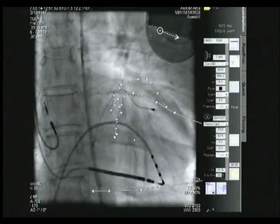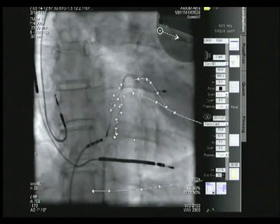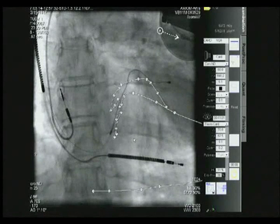The conductance catheter and the temporary right ventricular catheter are both retracted from the ventricles. The implantation can now be finalized.